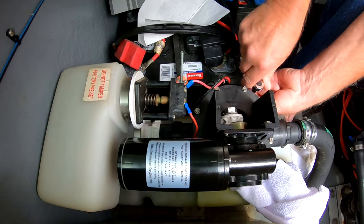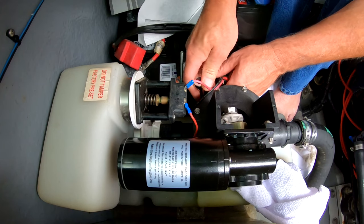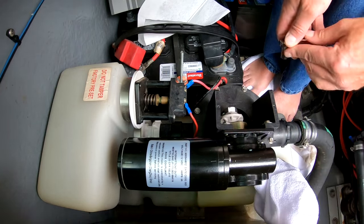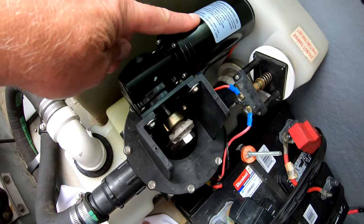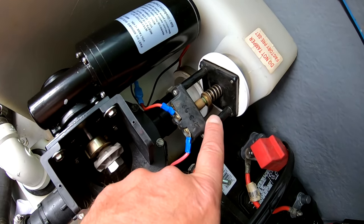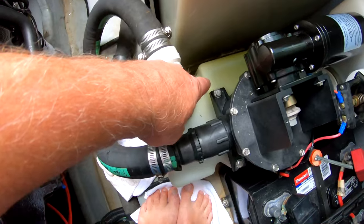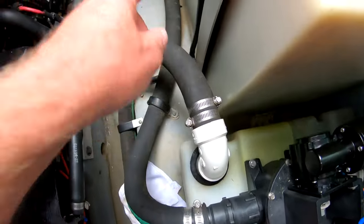Here I'm tightening down the four mounting bolts. This is the configuration of how this works — on a previous boat the accumulator tank was completely separate, but the whole system works the same way. Quick overview: the electric motor runs the bellows pump, which goes up and down creating vacuum in the accumulator tank. That is the vacuum switch — it's set to come on at a certain vacuum level and go off when it reaches the limit. That creates vacuum and holds it inside that tank. When you flush, it comes from the toilet down into there and is sucked out to the holding tank.